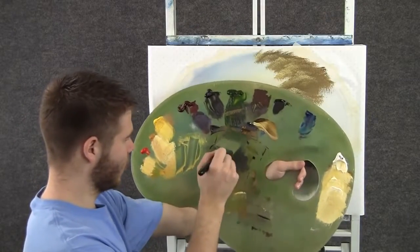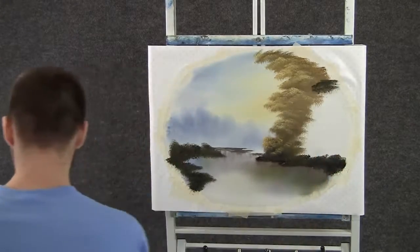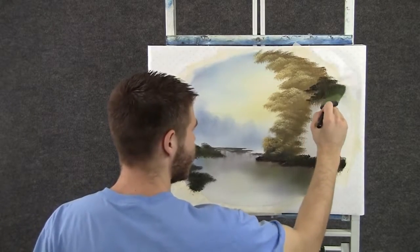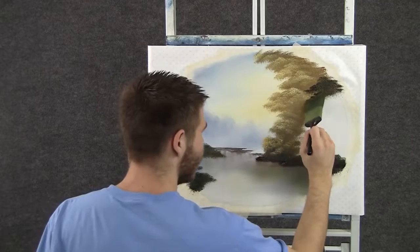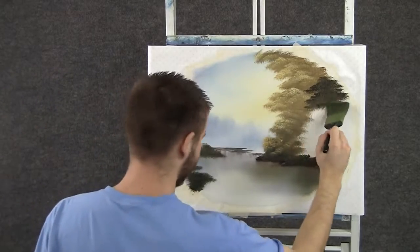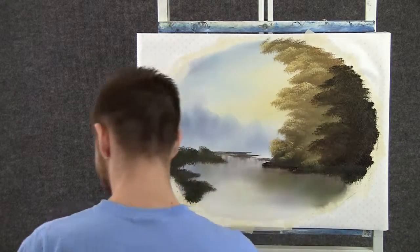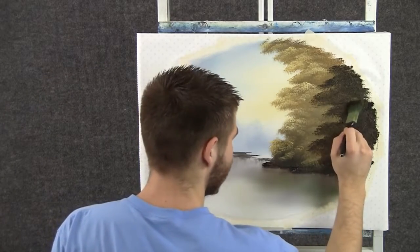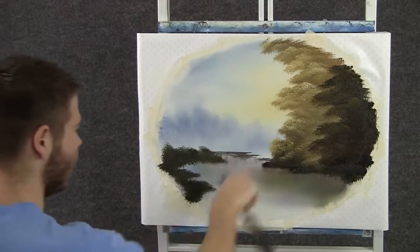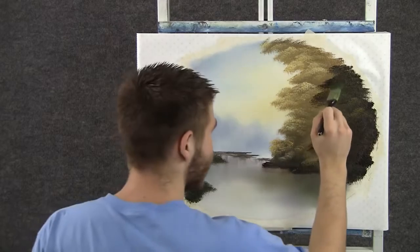Now I'll load the 2-inch brush with some dark brown and we'll paint in another tree. Think about your limbs as you make them — don't just tap and hope a tree appears; you have to shape it and form the limbs to make it look like a tree. With some yellow, green, and brown, we can add a tiny bit of highlight on this tree, but almost none at all. Maybe it's kind of in shadow from the other tree, so not much highlight, but I do want a little. I'm going to save most of my dark.